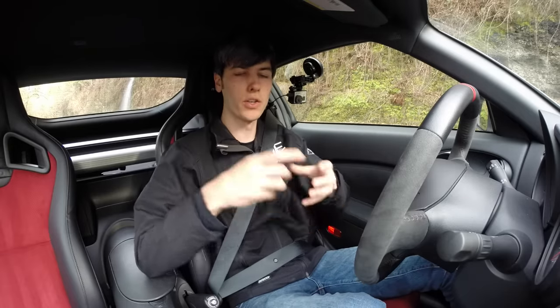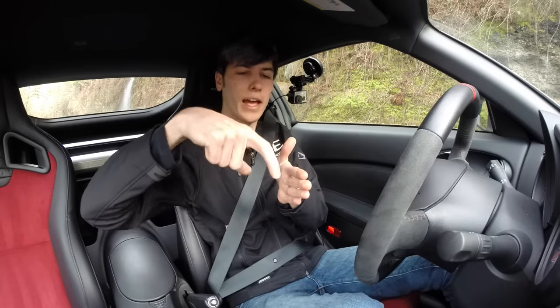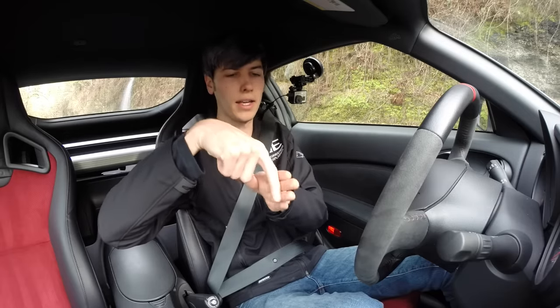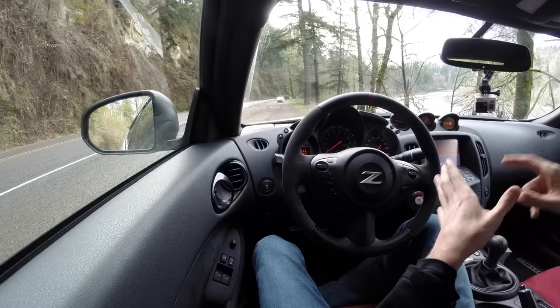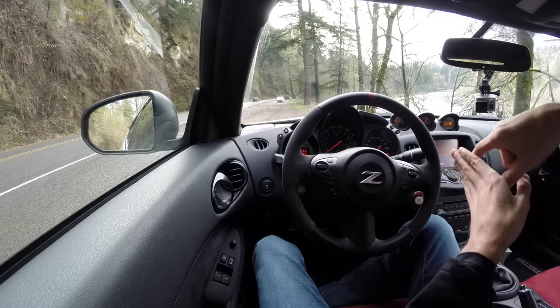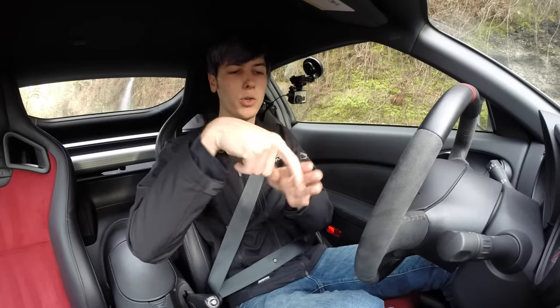You have to understand what's happening within the transmission. When you're shifting a gear you have a selector fork, and you're pushing that selector fork up against the rotating collar, and you press that collar into the gear that you want to choose. You have a static object that just moves back and forth rubbing up against this rotating component. That's used to select the gear, so you're going to have a little bit of wear on that selector fork when you do shift gears. But if you're leaving your hand on the gear shift while it's in gear, you could be applying pressure on that selector fork up against that collar, wearing it out.